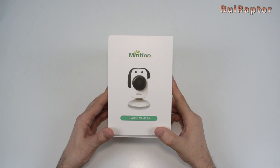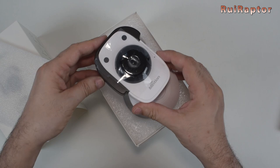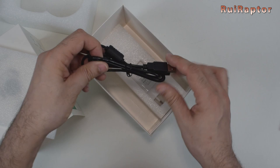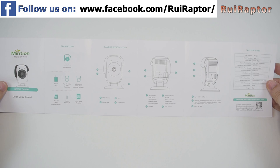Everything comes nicely packed in a small box. Inside we can find the instruction sheet, the camera, a metal pin, a USB type A to USB type C cable, a USB type A to USB mini cable, and the power supply. The power supply is a 5V and 1A output model. The instruction sheet shows some initial instructions to start using the camera, but for additional information they have published them on the internet.